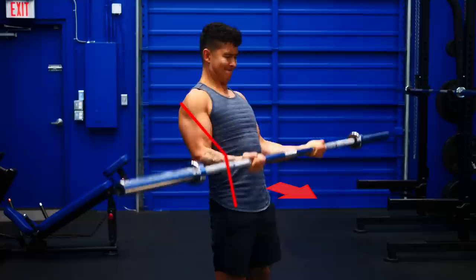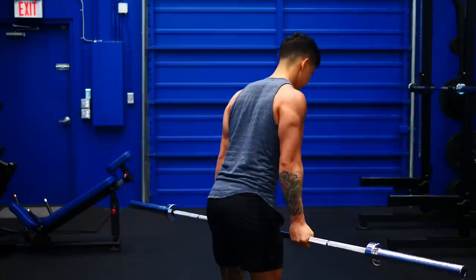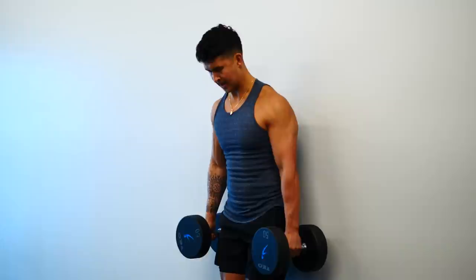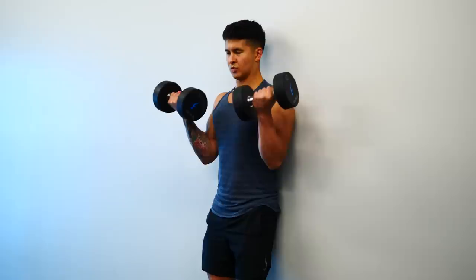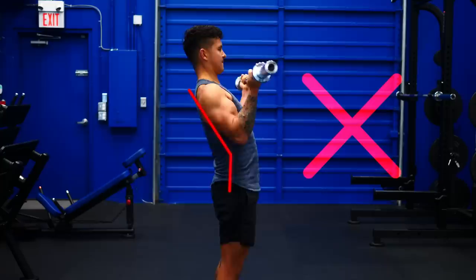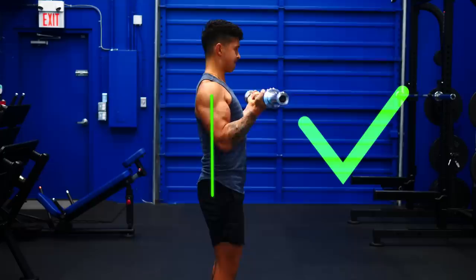The problem with that, however, is although you're able to use heavier weight, it doesn't result in more tension to your biceps. That additional load goes straight to your lower back, which is now helping you get the weight up by using momentum. Next time you're in the gym, try doing a standard set of curls with your regular form, then stand with your back against the wall to prevent your body from swinging at all. If you had to drop the weight considerably, then you've likely been incorporating too much momentum. You'll see far better biceps growth and reduce your risk of injury if you simply lighten the weight and minimize the swing, especially towards the end of your set.